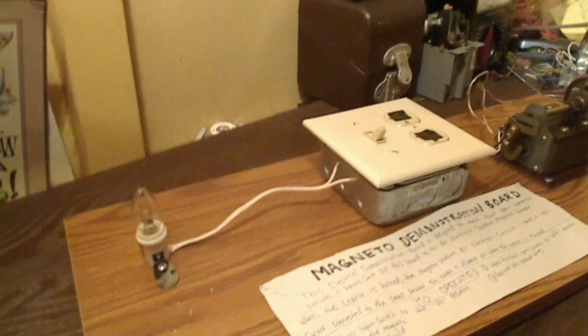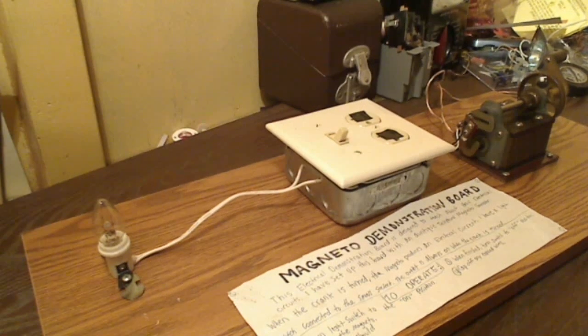And I will be bringing this into my science class to give an electrical demonstration. I thank you all for watching, and have a great day, everybody. Bye.